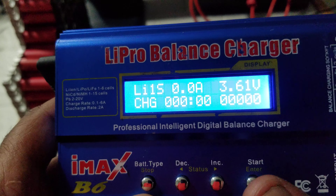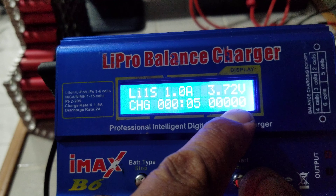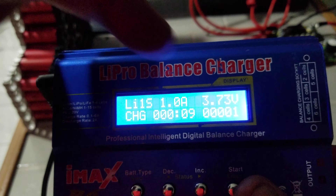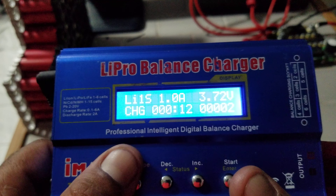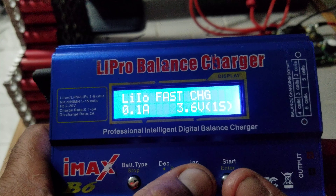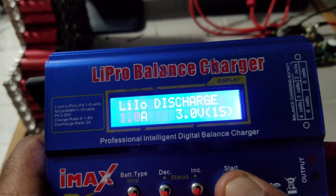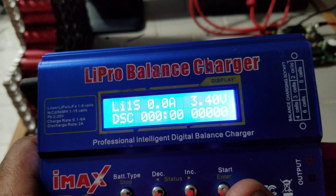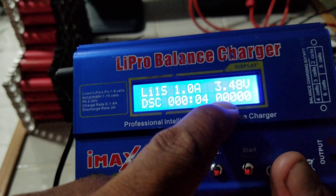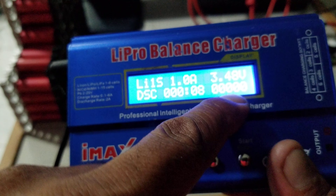Go into the program and charge it, then confirm. This is our capacity reader — it's going to bring the battery all the way up. Once it brings the battery all the way up it will stop itself, and then you go to discharge and discharge it. That gives you your capacity reading.